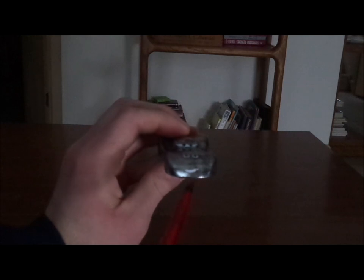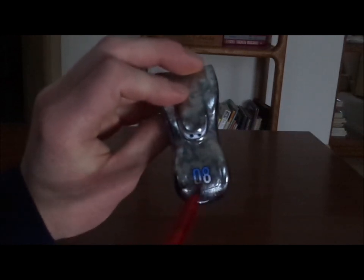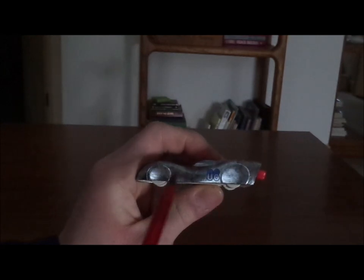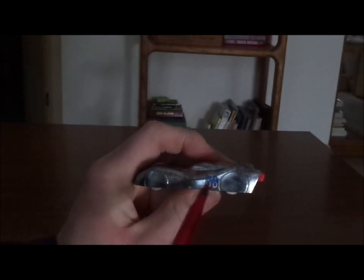So here we've got his happy expression, his gray-silver paintwork, the number 08 on the hood, and no tampos on the top. And on both sides we've got his wheels that are covered, and the number 08 in blue.